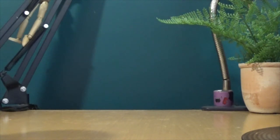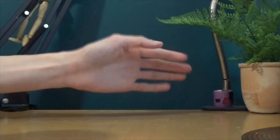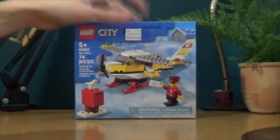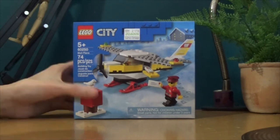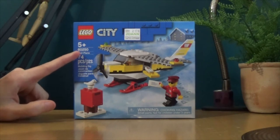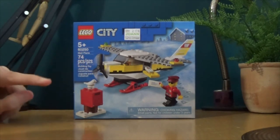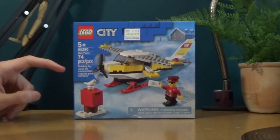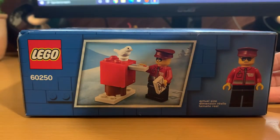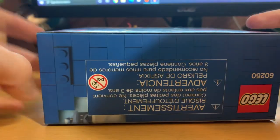This is a weird setup — we got a double cam setup, we got this camera here and we got this camera here, because we are going to take part in one of my favorite things in the world. We got some Lego! This is Lego set 60250, Mail Plane, 74 pieces building toy. So we can take a look over here on this camera — you can see the actual size and dimensions of this bad boy.